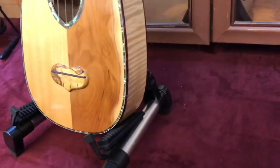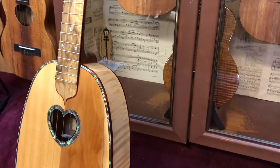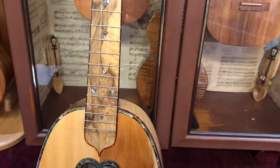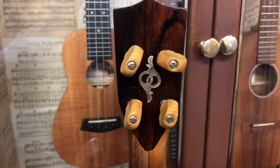There are a couple of signature shell inlays up the fingerboard and on the back, and the really dark wood you're seeing on the back of the headstock and the heel joint there is palrosa.